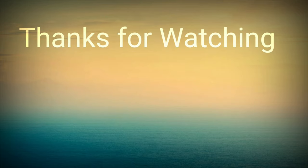Let's go to the demo. See you next time. Thank you.